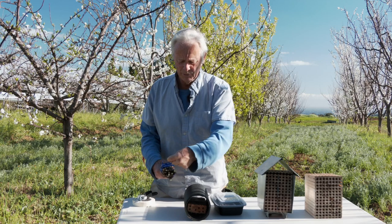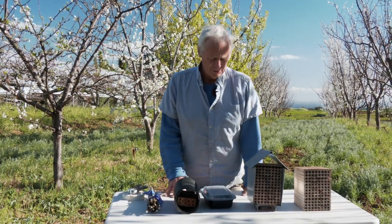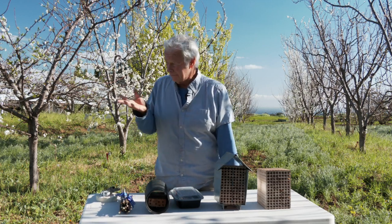So they can move in here and have a successful housing unit. You buy in your cocoons, you pick your housing unit, you set it out in the trees, and you place the bees into the housing unit — I'll do that in a few minutes.